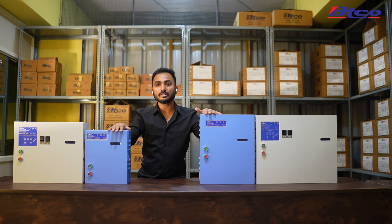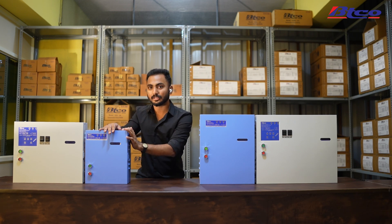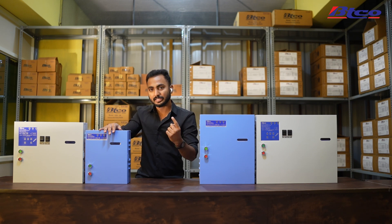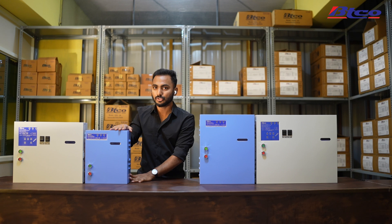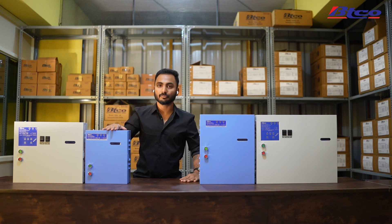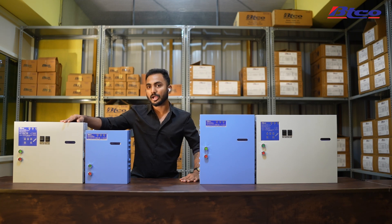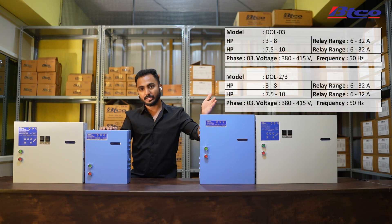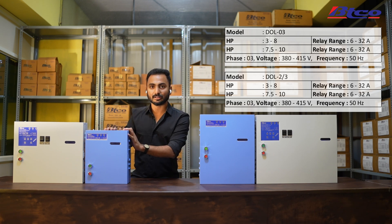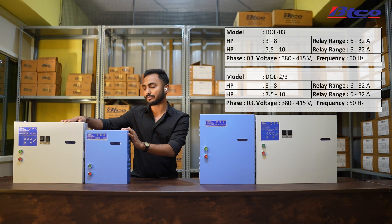All the BDCO starters in blue boxes are three-phase starters, meaning they run only on three-phase. The small one is called the DOL starter, which supports only single cable — meaning if the motor has only one cable coming out of it, this is the starter to use, and it works only in three-phase mode. The white box is identical in that it also requires one cable from the motor, but it can work in all three phases: phase one, phase two, and phase three. This starter comes in a 5 to 8 HP variant and an 8 to 10 HP variant, and I'll put those on screen.